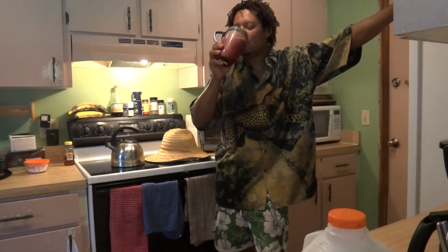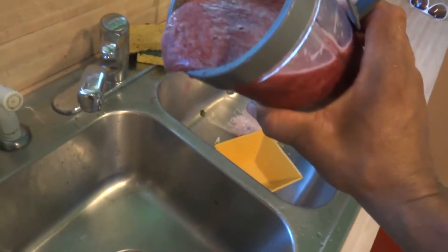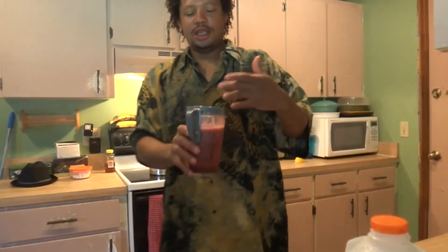Nice and smooth. The non-smoothness of it is the ice, you know, it's because it's frozen stuff.